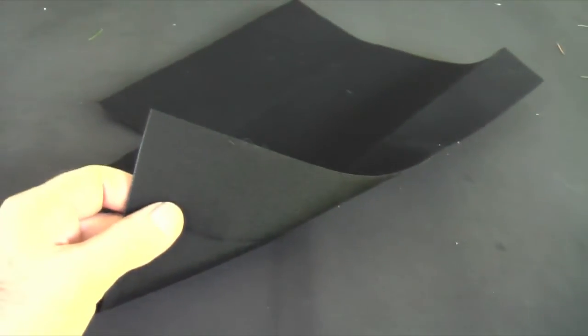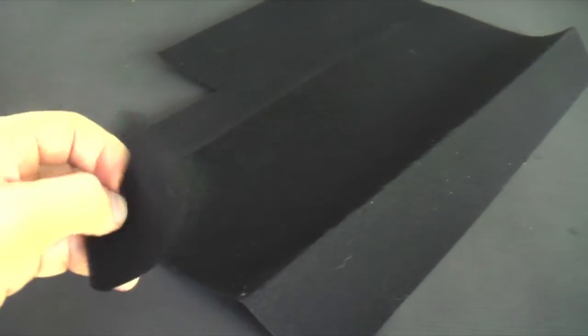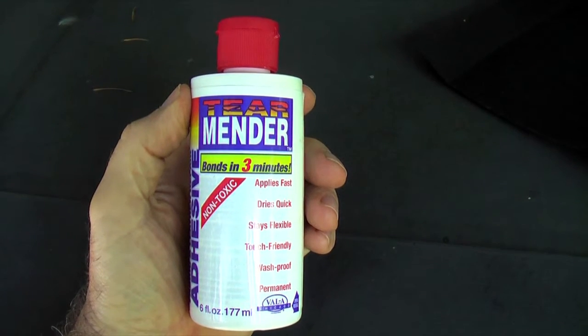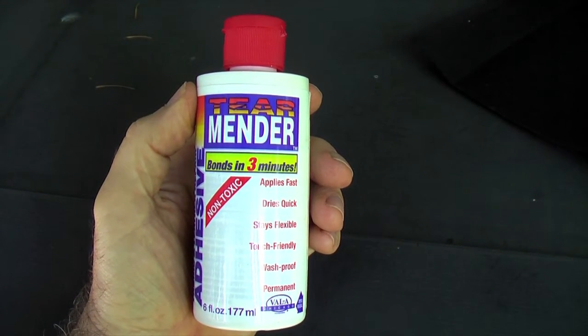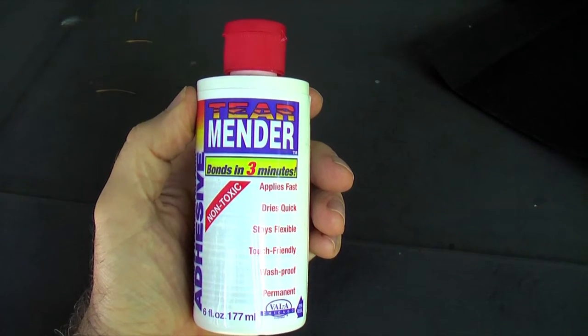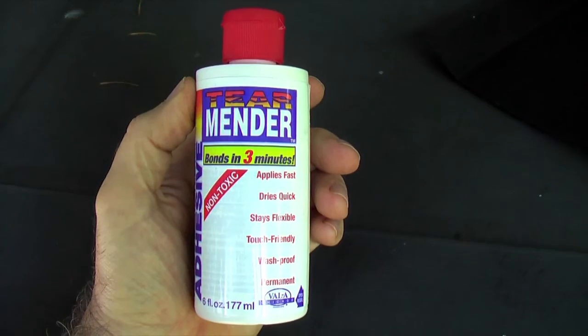I got from a canvas shop a couple square feet of 8 oz canvas which is UV resistant. I cut out patches and rounded off the corners. This is what they sold me at the canvas shop to bond this stuff to the old convertible top — it's latex based, waterproof, UV resistant.